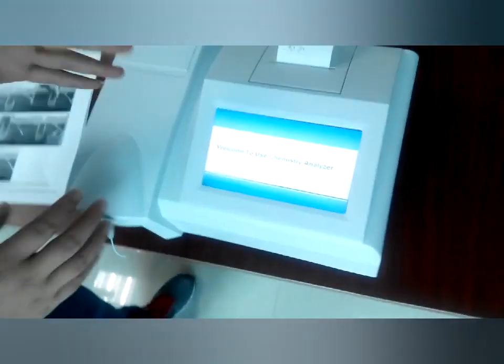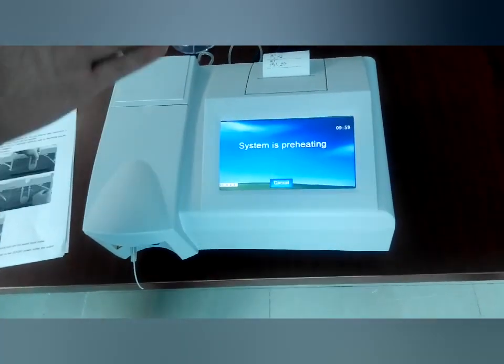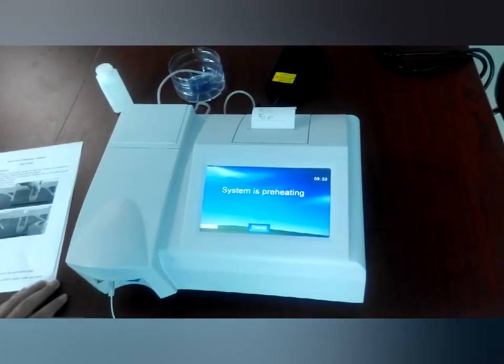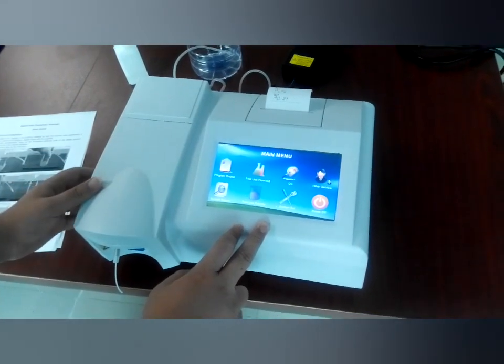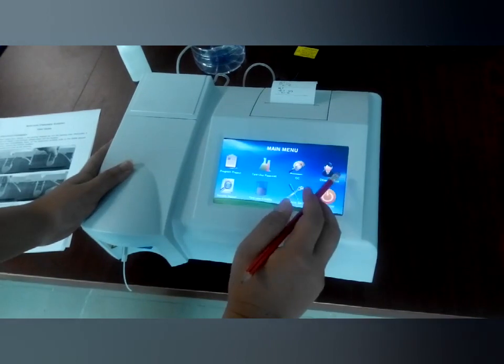Now you will see the interface. As usual, it is better to wait 10 minutes because the system is preheating, but it is also okay if we work now. Now it is the main menu and you can see the item programs here.